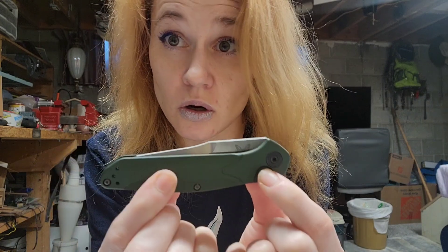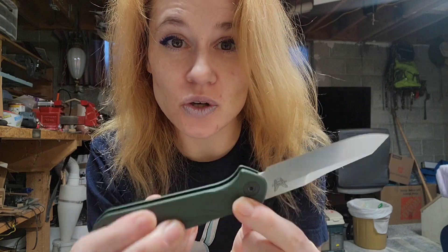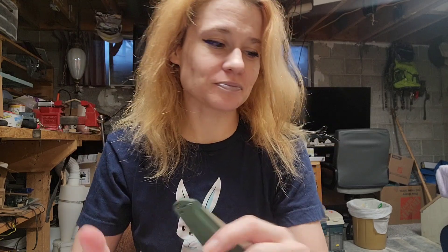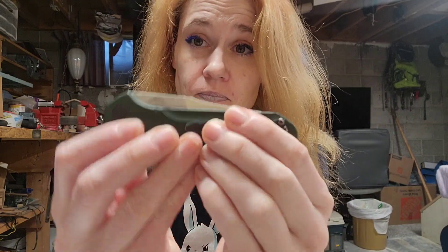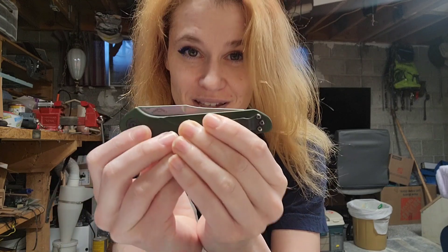Let's push the button. Oh, it opens so strong. This opens so strong. Sometimes knives open so strong that I personally don't like it, but this isn't too much — it's strong, but it's not that strong where I almost don't want to open it. It's still so strong. It's perfect. It's just glorious. It's a glorious, strong opening.